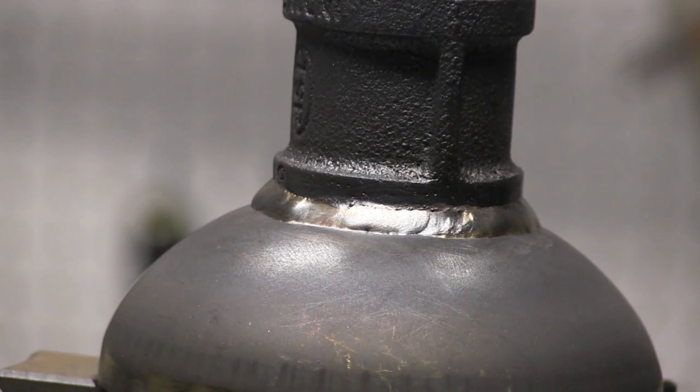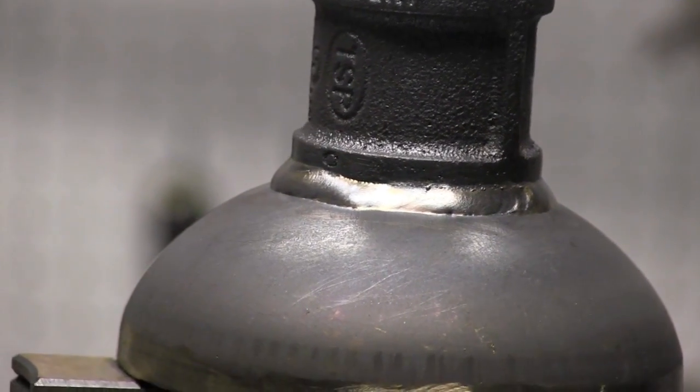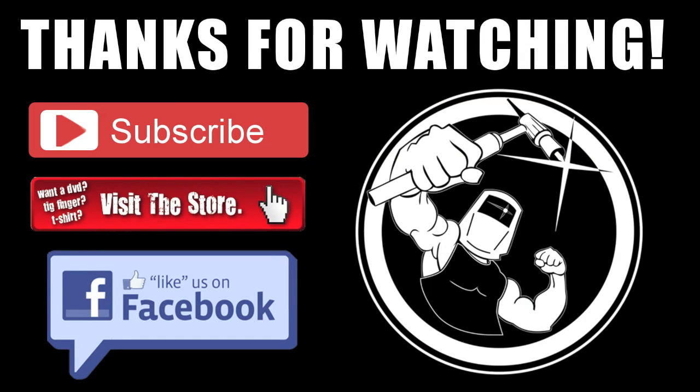In the next week or two I've also got some MIG welding and stick welding videos on the way. As always, thank you for your time, thanks for watching — hit that subscribe button if you haven't yet, and visit the Weldmonger Store and get yourself a TIG finger. We'll see you next time.